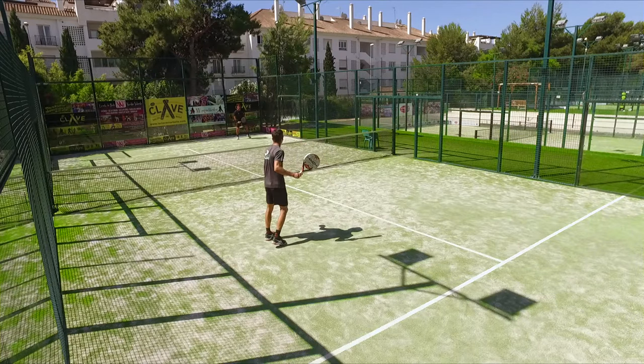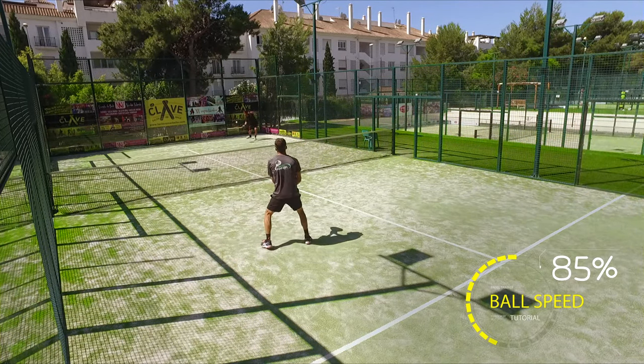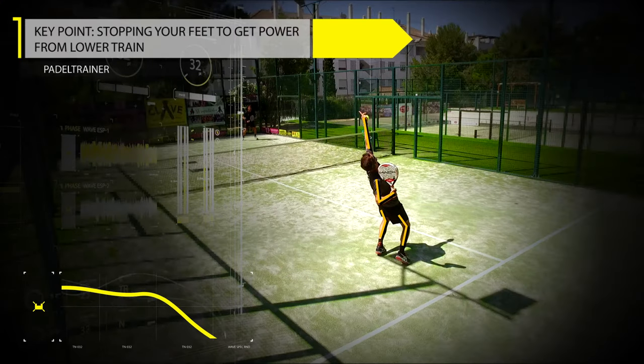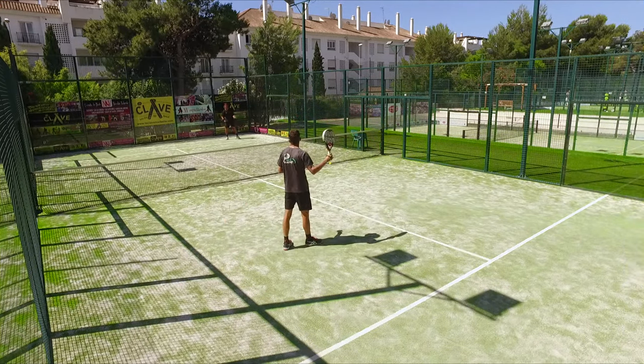Very effective for players who play on the left side of the court. The key point is gonna be to stop your feet before you hit the ball. This is going to be essential in terms of generating enough power and having enough coordination to execute the movement in the right way.